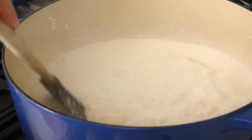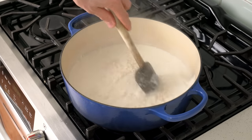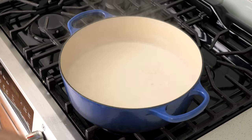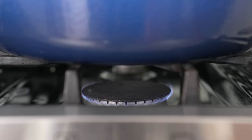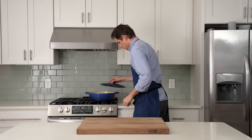Unlike risotto, I don't really care about an al dente center here. I prefer this rice to be fluffy and tender throughout, so two rounds of adding hot liquid gives me more than enough starch development to get things to a risotto level of creaminess without the center being crunchy. I'll reduce the heat to its lowest setting, set a timer for 15 minutes, and pop a lid on the pot to keep in all of that steam.